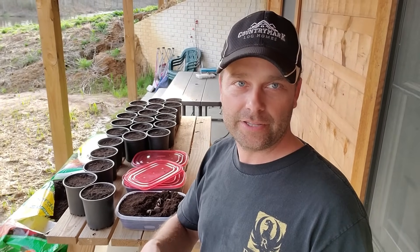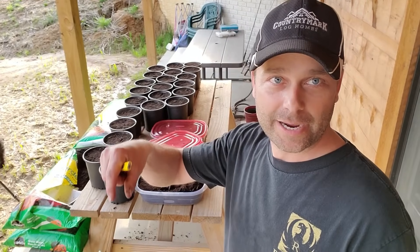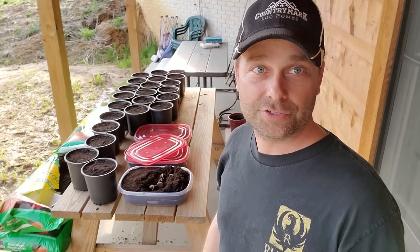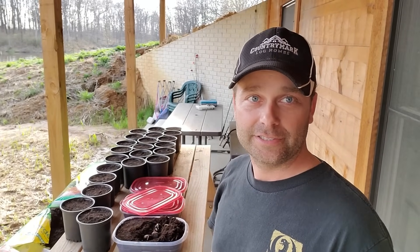You could bury the nut, but it's not necessary. All I'm going to do is take a carpenter's pencil to make a pilot hole — just poke a little hole in the soil — and that's what I'll use to put the taproot down into. Then I'll just press that chestnut down into the soil, and that's all there is to planting it.